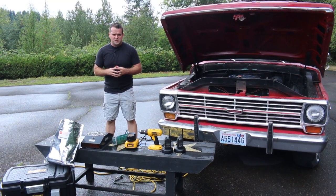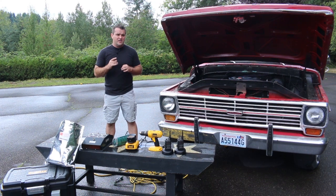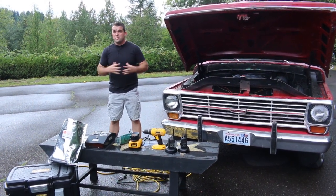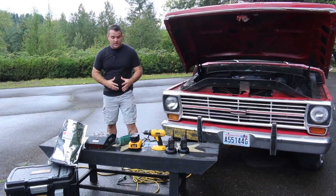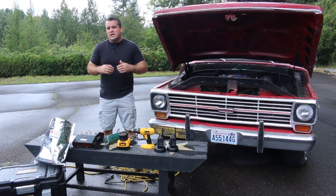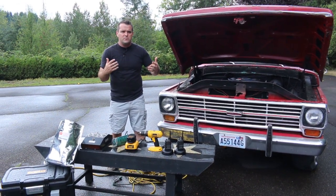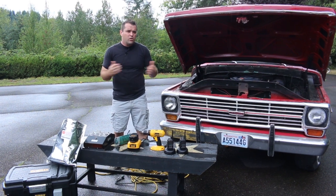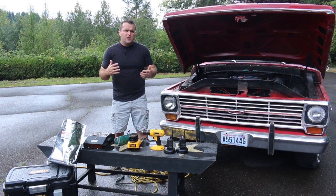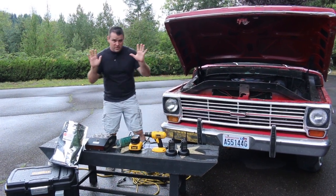Hey guys, Chet Womack here from theprepperproject.com. In this video I wanted to share two types of EMP-proof generators you can use to run critical equipment — like charging power tools, running radios if they die, charging batteries if an EMP takes out the grid, or on a short-term basis during a couple-day or week-long power outage to run your freezer, your fridge, those sorts of things.